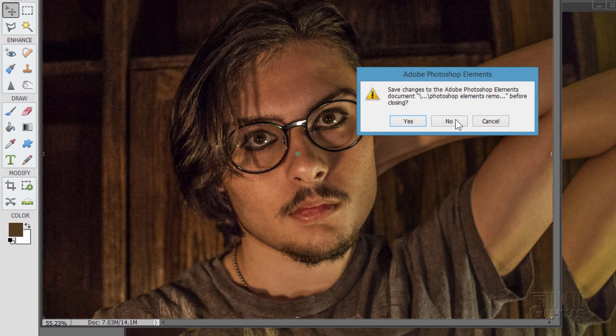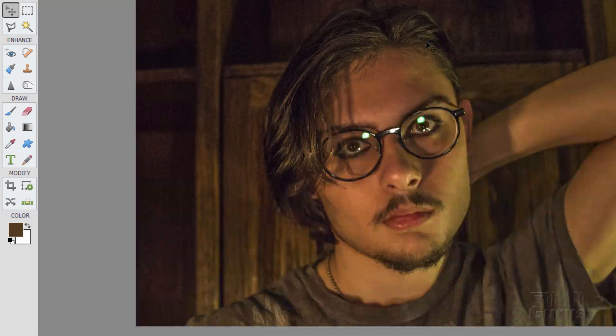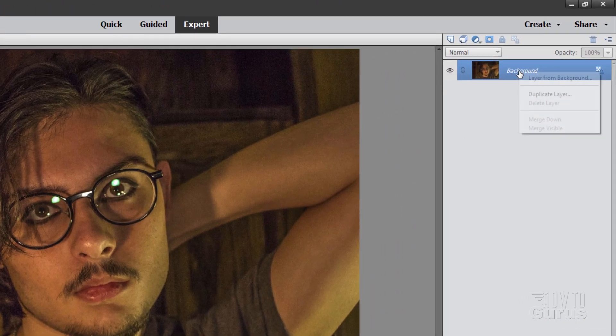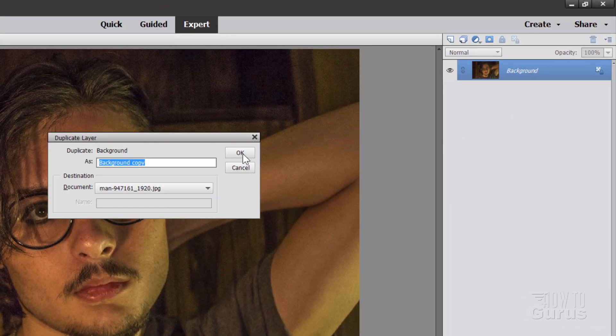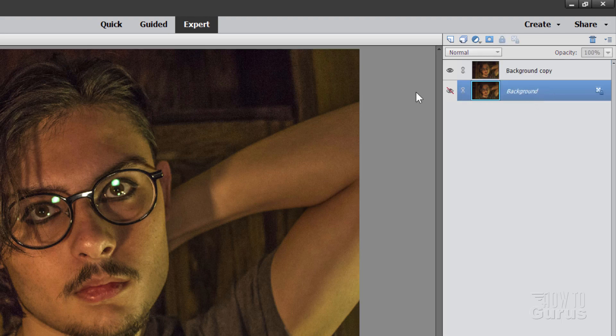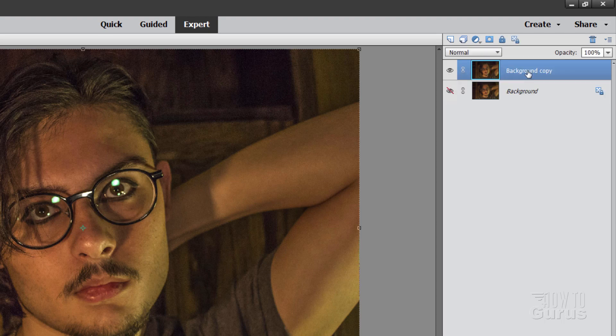Let's just get rid of that and dock this right here. Now, the first thing I always do whenever I'm doing any kind of photo retouch is to make a copy of the background. So just right-click where it says Background, Duplicate Layer, choose OK, and then hide that background. This is just a safety — in case we mess things up on this layer, we can always go back to this as a replacement and start over again. So here's our copy we're working on.